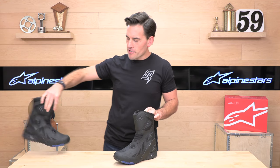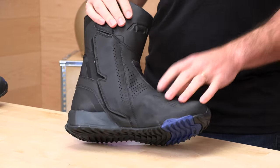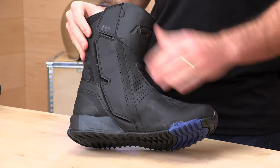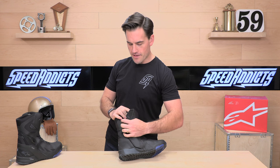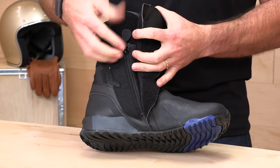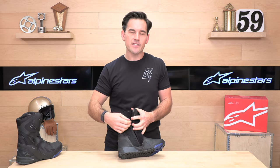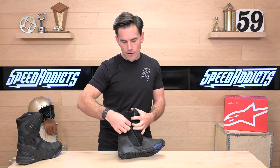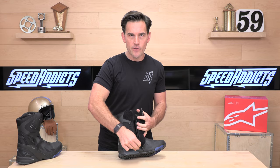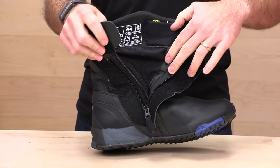Let's talk about how you get into the RT8s. That's going to be a medial entry point with lots of velcro — you open up three patches of velcro to expose the zipper. Not only do you have a zipper, but you also have a fast lace cinch mechanism inside. They're a little more technical than the Air Pluses, the Ridge, the Andes, and some of their other touring boots, and you get a little bit of extra grip from that lace.